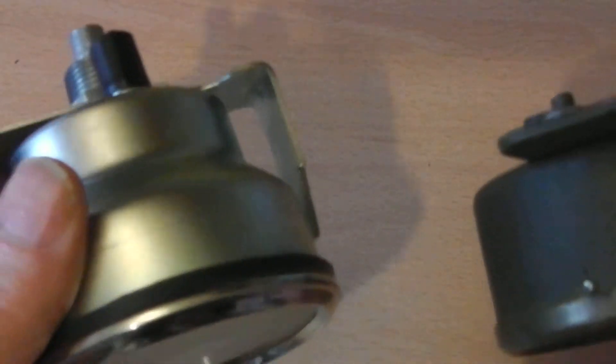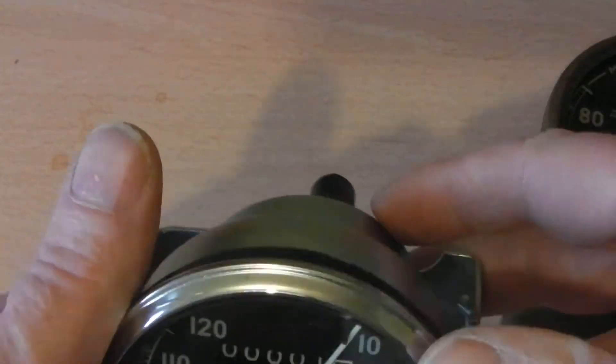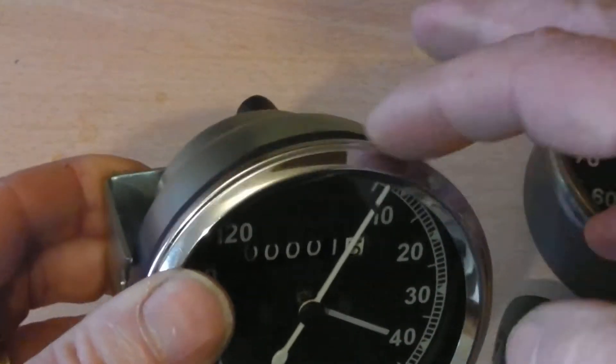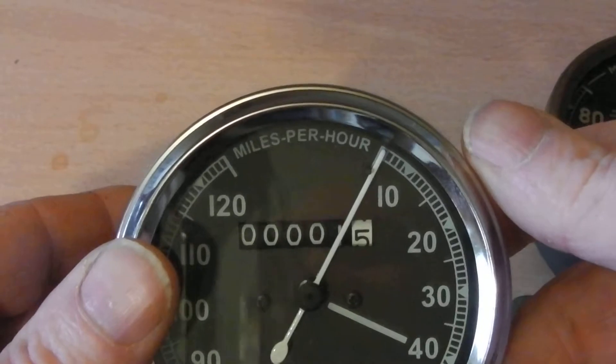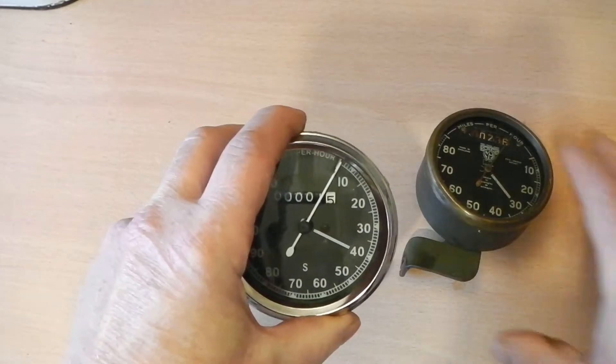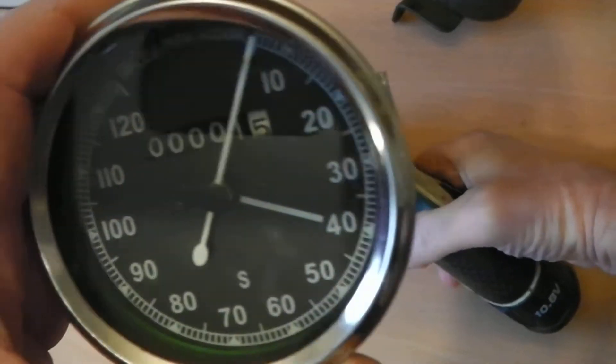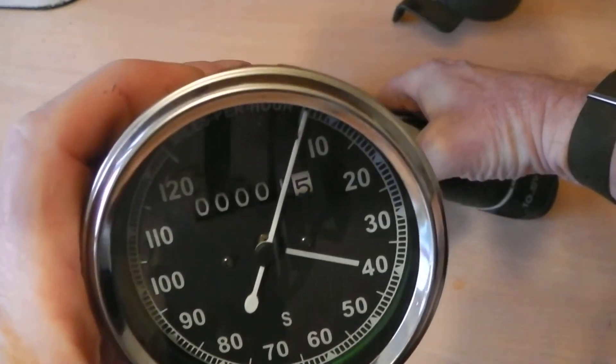the physical size. These ones will fit inside a headlamp nacelle on a Royal Enfield Bullet — I've been led to believe it works nicely. It's got a smooth kind of action to it.